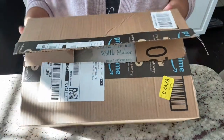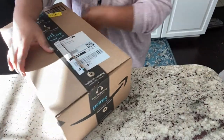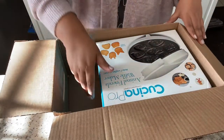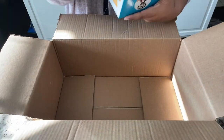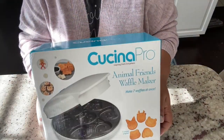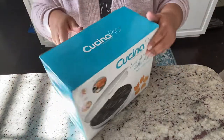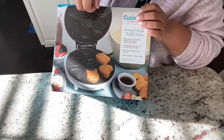Hey friends, welcome back to my channel. I'm opening my Amazon package today — January 20th. I ordered a waffle and pancake maker from Amazon by the brand Kuchina Pro. This is my first time ordering this brand and first time ordering this kind of gadget, so let's take a look.